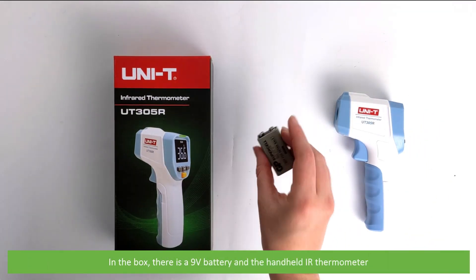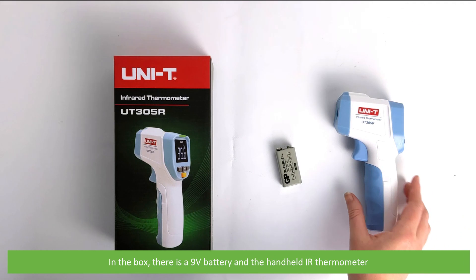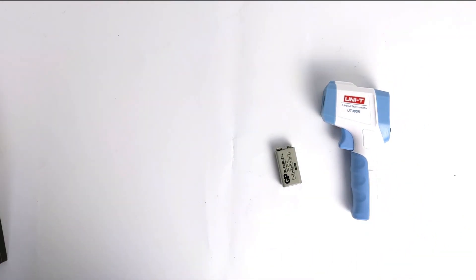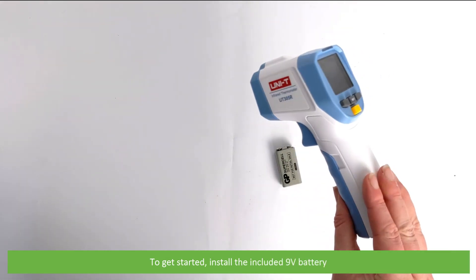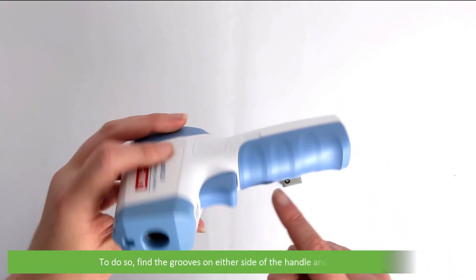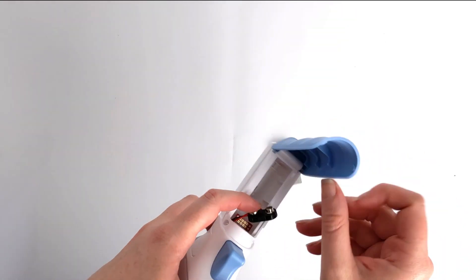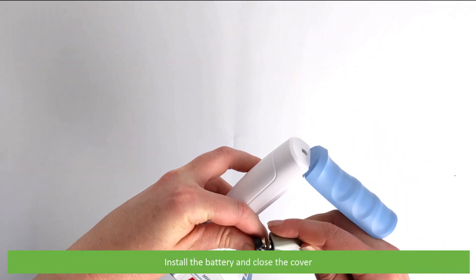In the box there's a 9 volt battery and the handheld IR thermometer. To get started, install the included 9 volt battery. Find the grooves on either side of the handle and pull to open, then install the battery and close the cover.